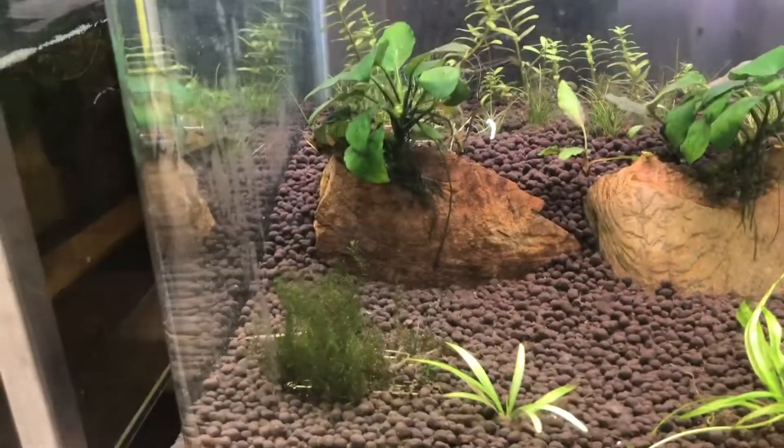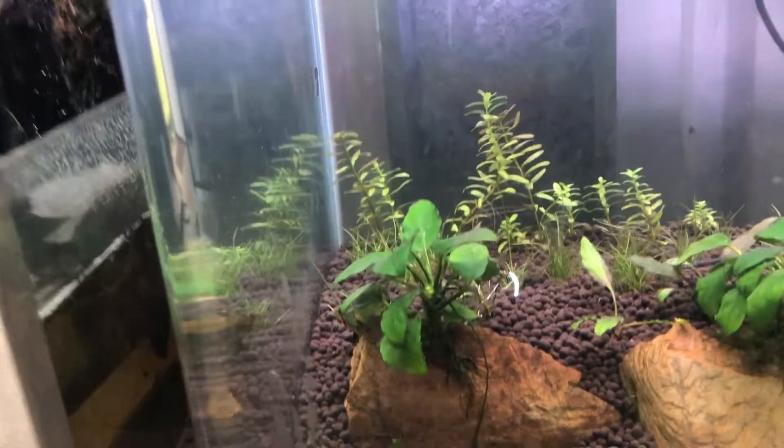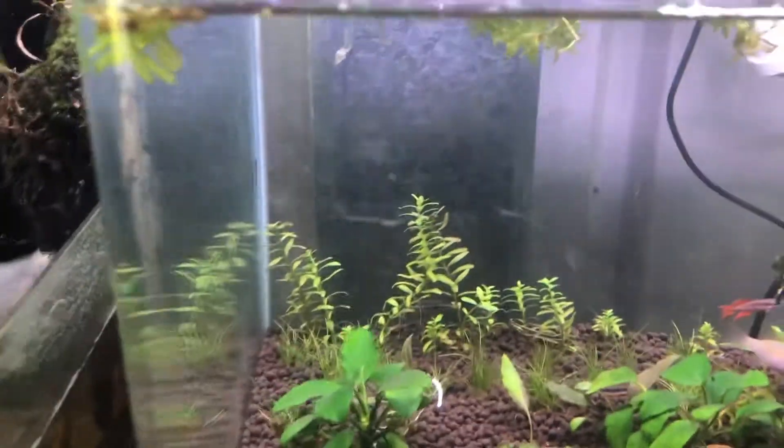I have been watching the female Pelvicachromis really closely. When she brings out the fry, I'm going to try and take the fry off her.